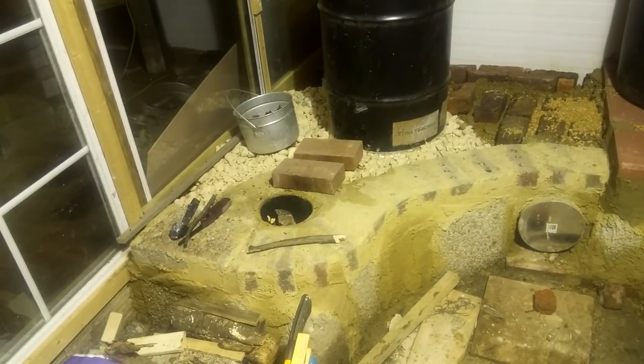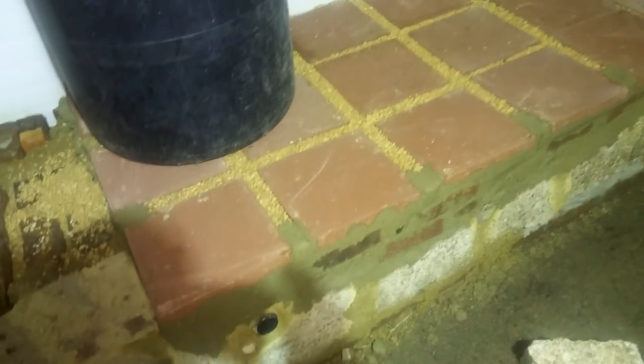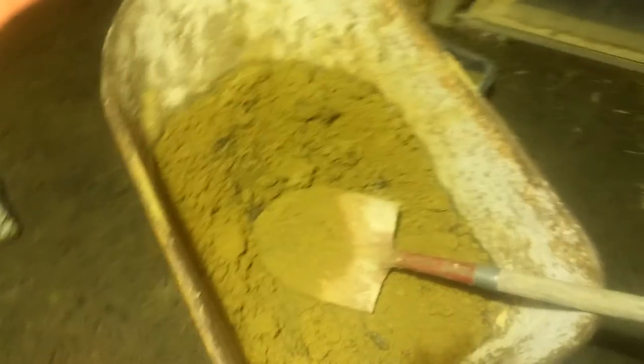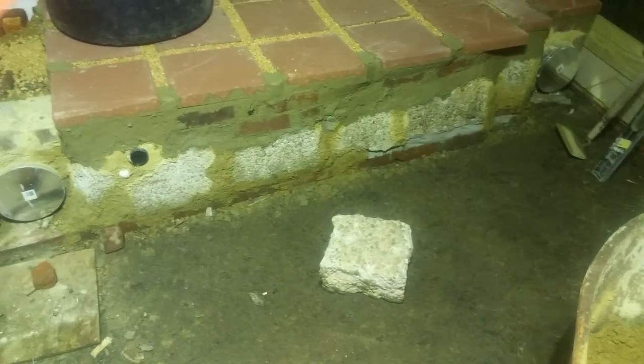I'll probably burn this through the evening, come out and recharge the feed chamber a couple of times, and try to get as much heat into that mass as possible and begin the process of curing out the mortar. What I used was a mixture of red clay off my property, a bag of cheap Lowe's or Home Depot mortar mix, and a little bit of paver sand.